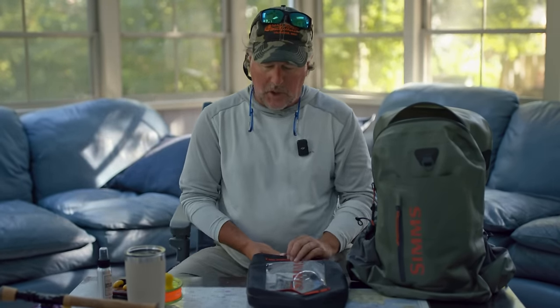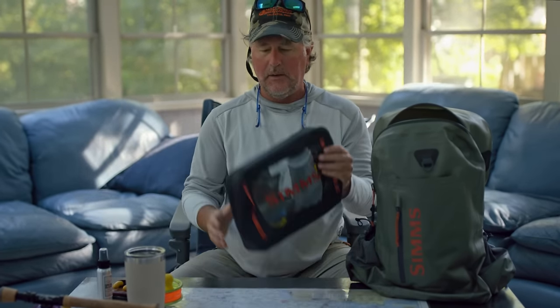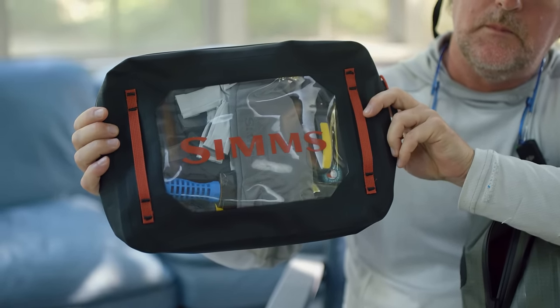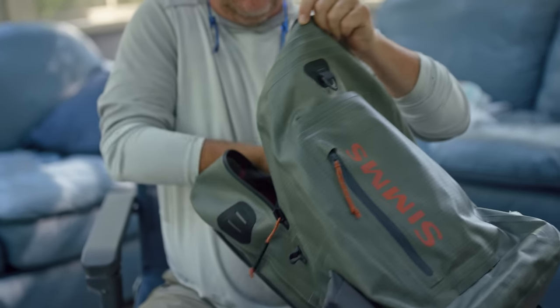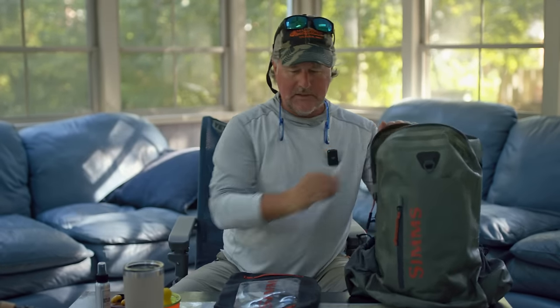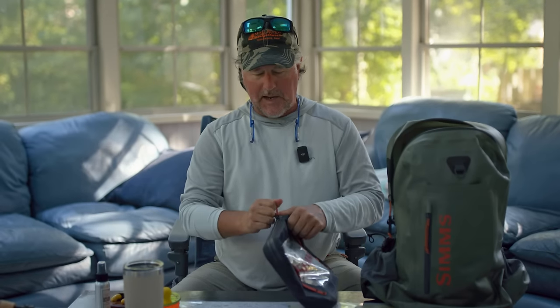When I'm saltwater fishing, I carry a variety of different tools. I carry them in the backpack in this Sims Dry Creek waterproof pouch — just keeps all my tools together instead of having stuff rammed into the backpack where you can never find anything. All my tools, my rain gear, everything separated into compartments, like these little bags, which makes a higher level of organization. It's really been working for me the past few years.